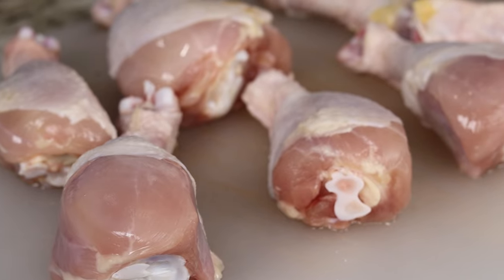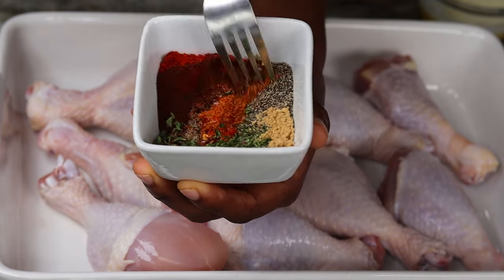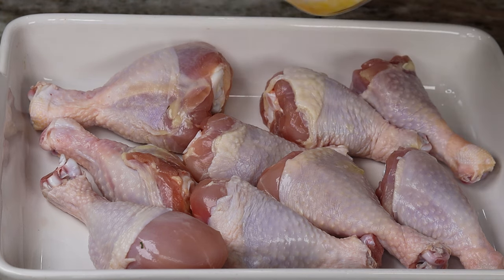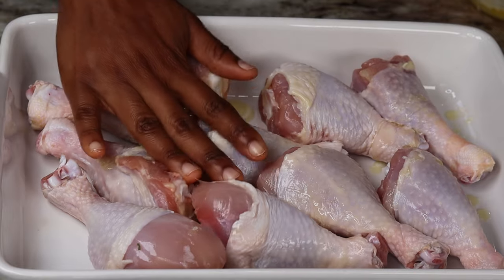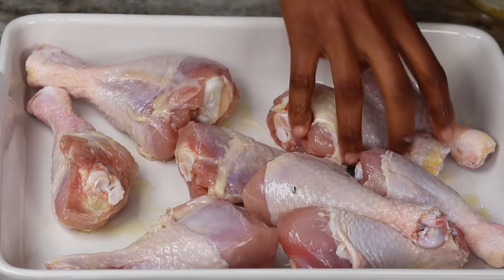Last but not least, we have the chicken drumsticks — you can use thighs and wings as well. First thing first, I am going to mix up my dry ingredients together, and I'm going to use melted butter, not oil — melted butter. I'm going to rub my hand all over the drumstick, then generously season the chicken with the seasoning blend.